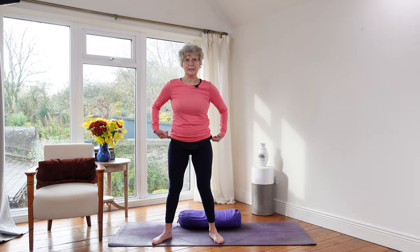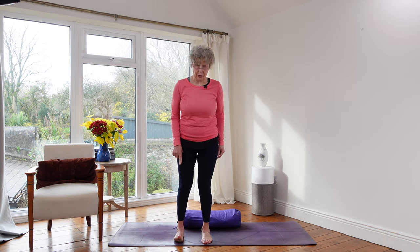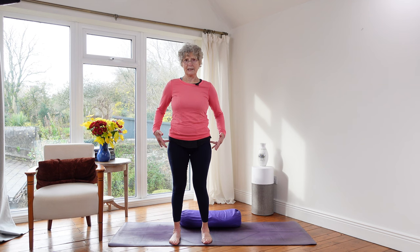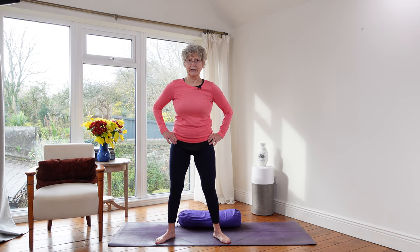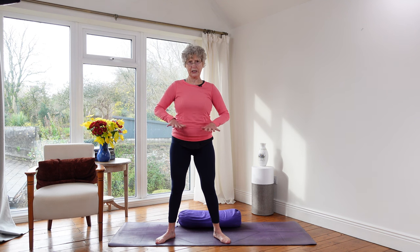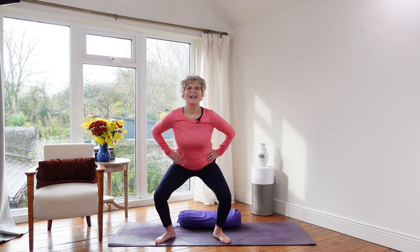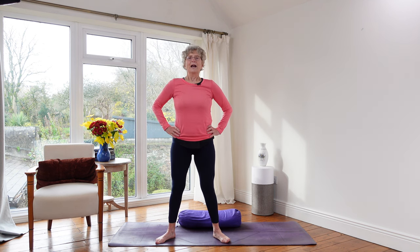To judge what hip width apart is: my hips are here, and the best way to judge it is to take the big toe of your right foot to the instep of your left and then step it out. For most of us, that gives hip, knee, and ankle alignment — they're all in a straight line. You can do your squats like that, coming straight back down and up. But for quite a lot of people they're too restricted to do that, so it's much better to take your feet a little wider than hip width apart with toes pointing out to the side.